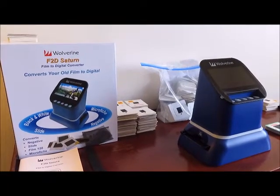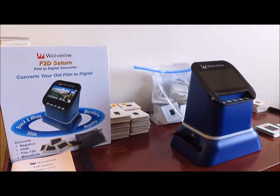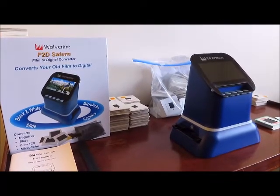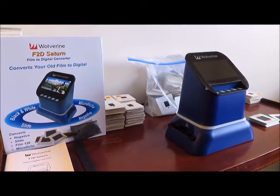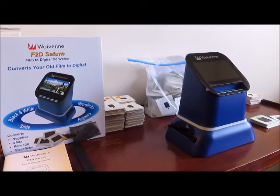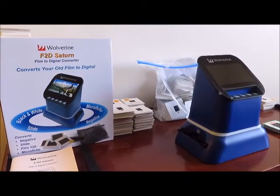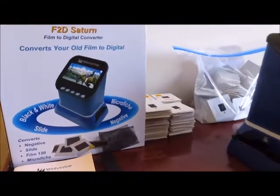Hello everyone. Today we're going to show you the Wolverine F2D Saturn. We are not techie people and this is just a homemade video to show you whether or not this product has been working for us. Like many of you, we are under stay-at-home quarantine orders, so we decided to take on a family project of converting our 2x2 Kodak Kodachrome slides and digitizing them — getting them off the slides and onto the computer.